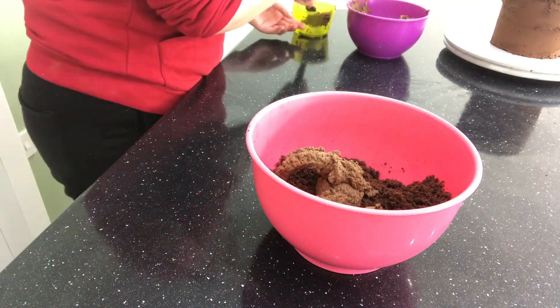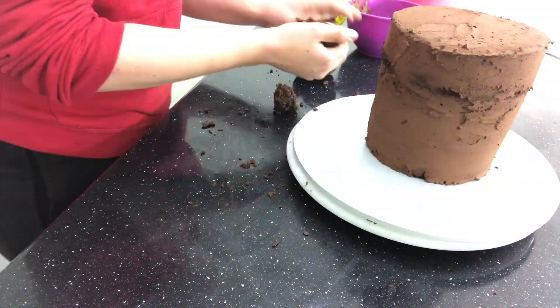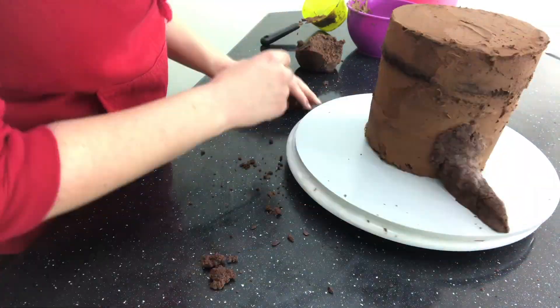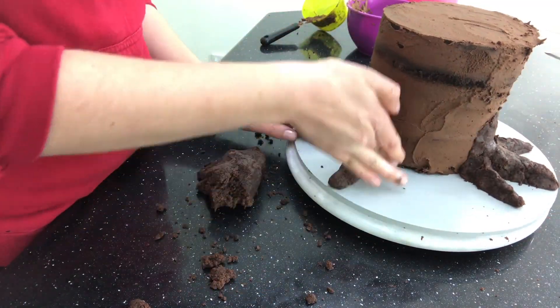I take the lids from the cakes, break them up into a bowl, and add a little bit of chocolate buttercream to make a cake pop dough, which I can then use to mould into some roots around the base of the cake. Now I'm not going to add another full layer of buttercream today — I'm going to do things a bit differently.